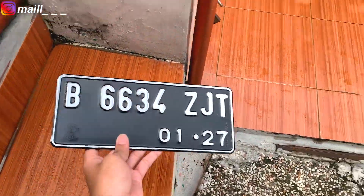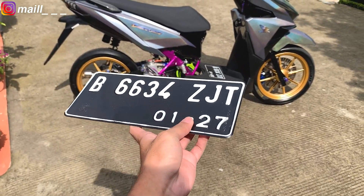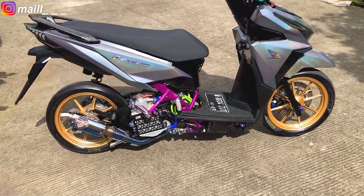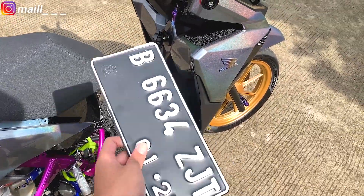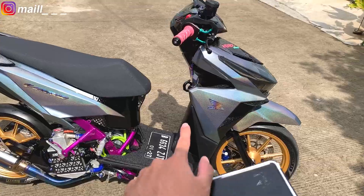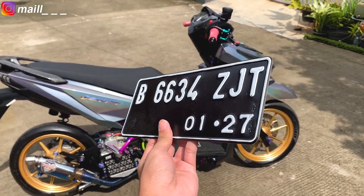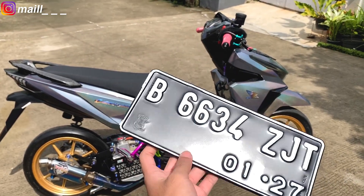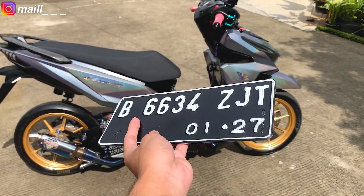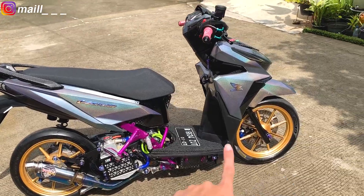Ini dia, udah kelar digesek, udah pake plat nomor baru. 01-2027. Kayak beli motor baru, belakangnya 27. Jadi udah dapet 2 plat — yang satu udah gue pasang di sini buat sementara aja, yang satu nanti kayaknya mau ditaruh di belakang. Karena di area depan ini nggak ada dudukannya. Ini buat sementara aja, karena emang gue mau ngebikin plat custom lagi, supaya yang ini bisa ditaruh di rumah. Kalau misalnya gue pergi menggunakan plat custom yang rapih. Kayak di projekan vario yang sebelumnya.